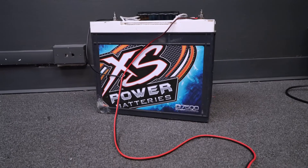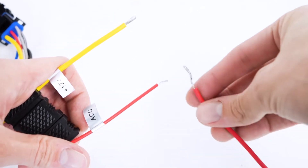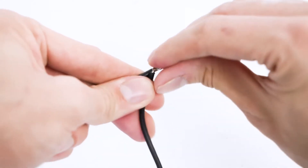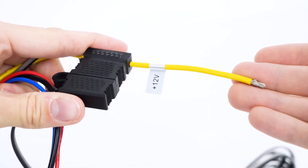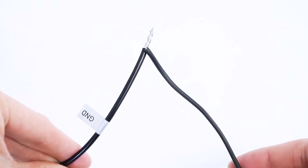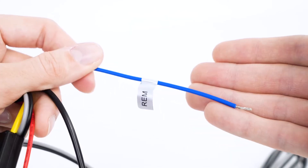For today we're just going to be using a battery to power these speakers, so I'm going to take the red and yellow wire and connect them to the positive terminal of the battery, then take the black wire and connect it to the negative terminal. If you're connecting to a vehicle: the yellow wire goes to the positive terminal of your battery, the black wire goes to the negative terminal or the metal chassis, the red wire goes to the 12 volt ignition switch, and the blue wire goes to your head unit. Since we're not connecting to a head unit today we don't have to worry about the blue wire, but you would connect it to the remote terminal of the head unit.